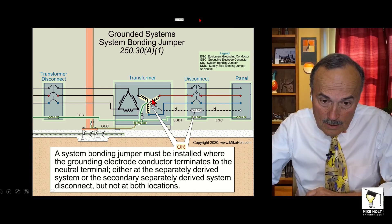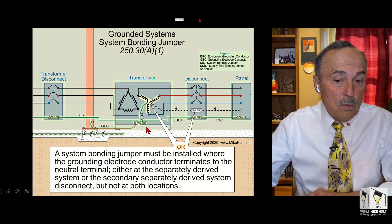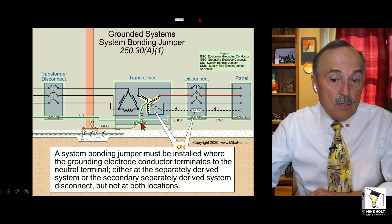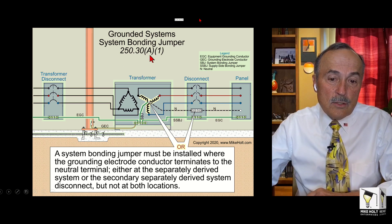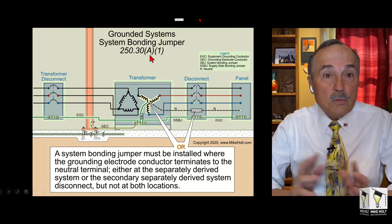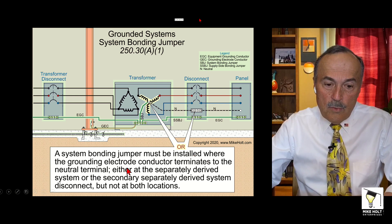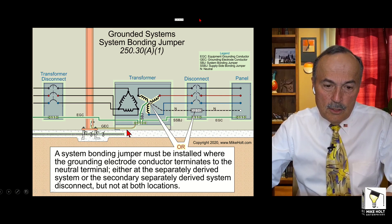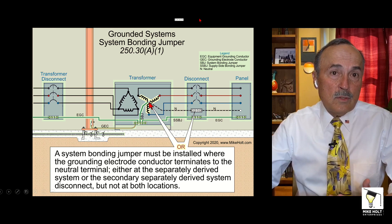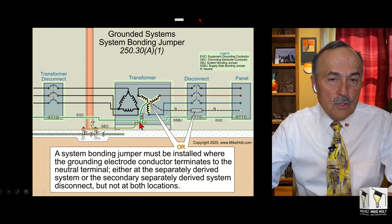This is the system bonding jumper right there. It goes from the winding over to that grounding terminal that is required by 450.10 to have that terminal there. This is part of the effective ground-fault current path. The rules covering this are 250.30 A1, and here's what it says: a system bonding jumper must be installed where the grounding electrode conductor terminates to the neutral terminal. So wherever you install the grounding electrode conductor, that is where the system bonding jumper is going to be installed.